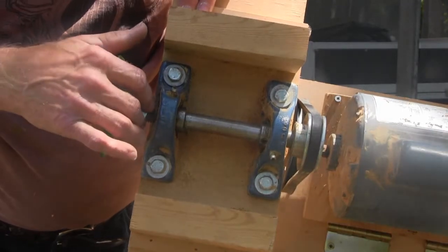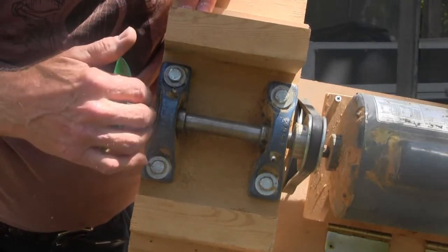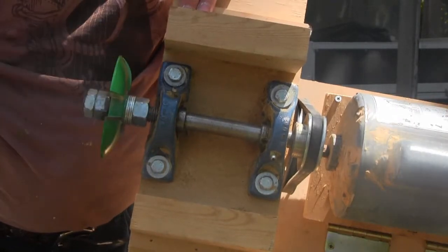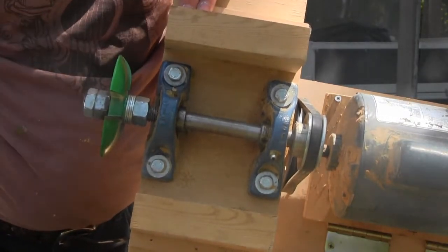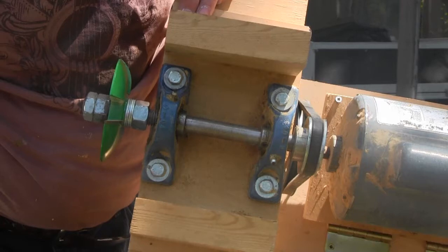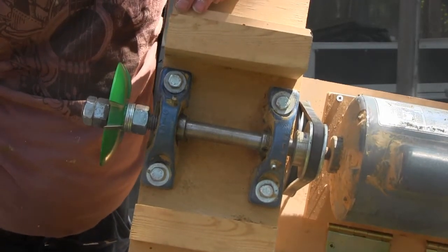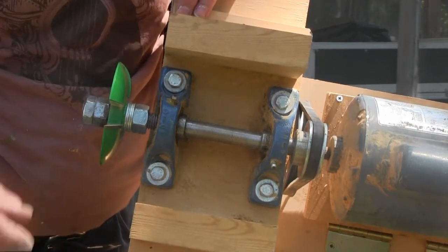I found out that fine threads are going to be better than the coarse thread I'm using here. Fine thread gives you a little bit easier adjustment — coarse thread is kind of hard to get that fine precise adjustment on these things.